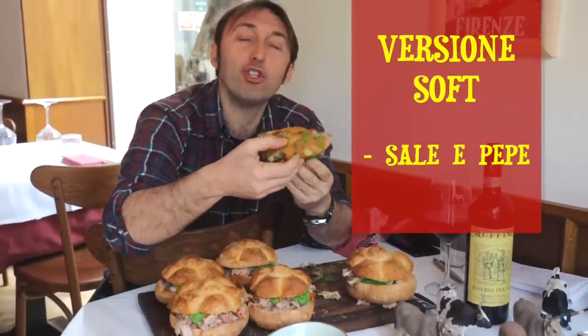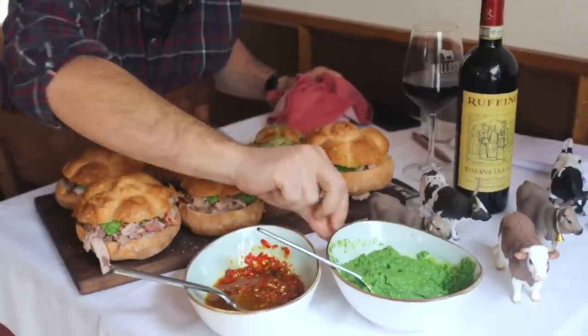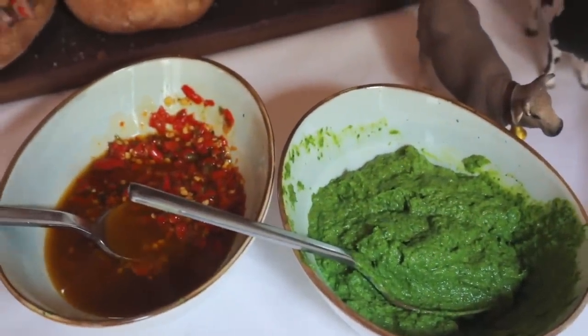Then there are options: some want it soft, with just salt and pepper. But that wasn't our case. We asked the chef, and he prepared it with plenty of spicy sauce and the green parsley sauce. This green sauce — if you show it, Giacomo — is a sauce that, in my opinion, must accompany the lampredotto. You can make it with 7 up to 12 ingredients. Some add capers, anchovies, even crushed hard-boiled egg. At its base, obviously, parsley is the main element, and of course there's garlic. All of this contributes to making our lampredotto sandwich, to say the least, extraordinary. Salt and pepper, of course, are a must.